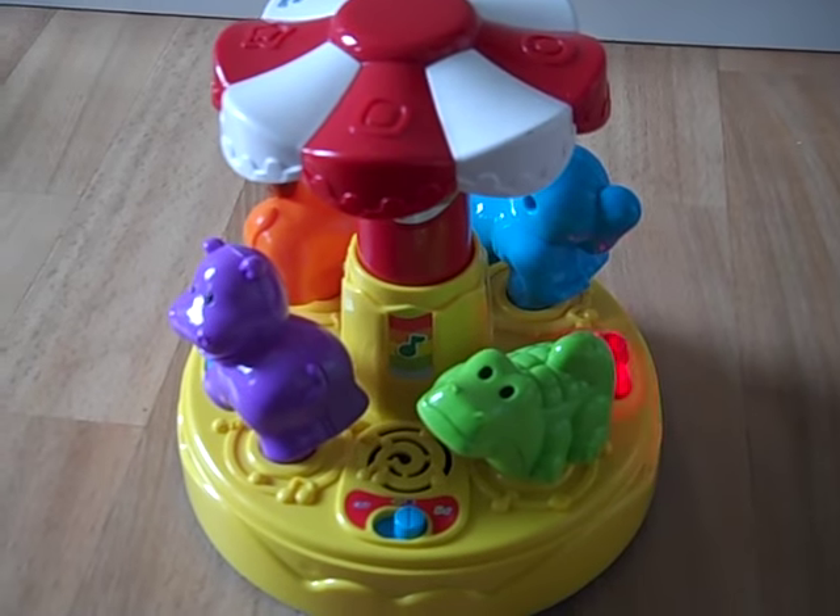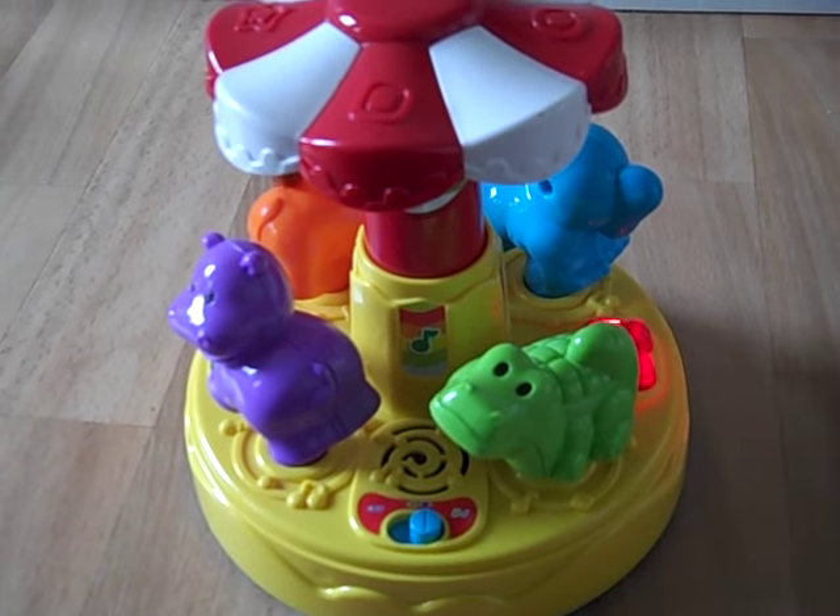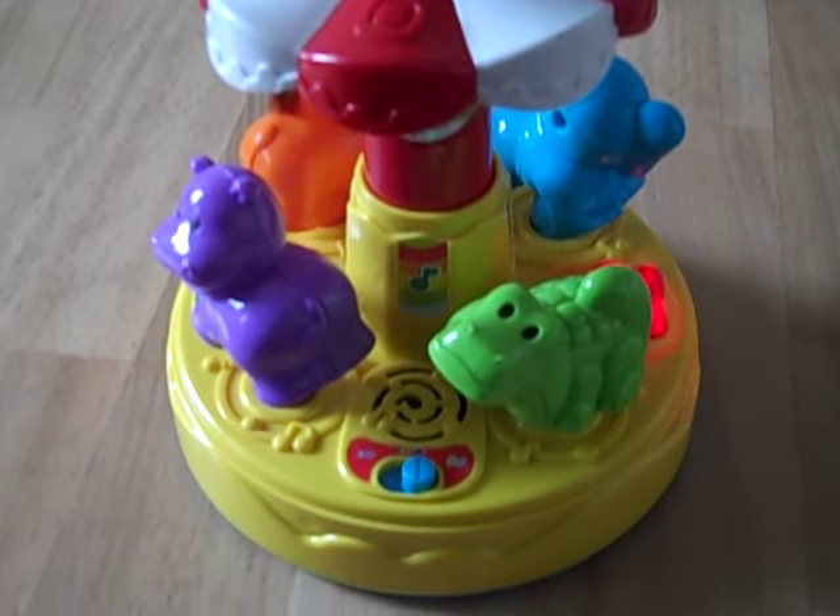Round and round the animals go, spinning and singing as they go. Whee!